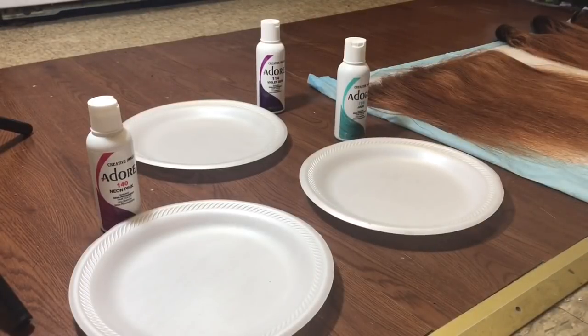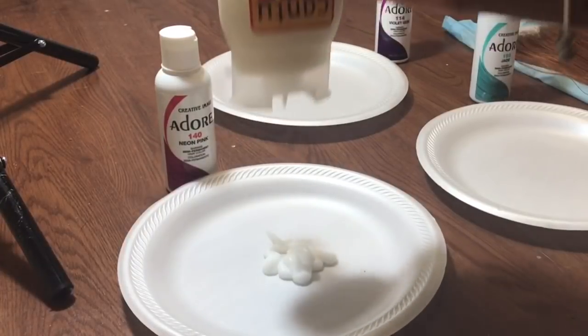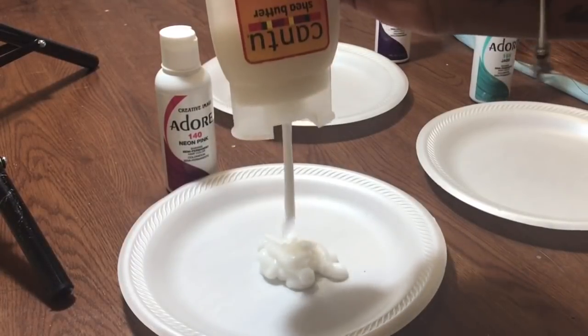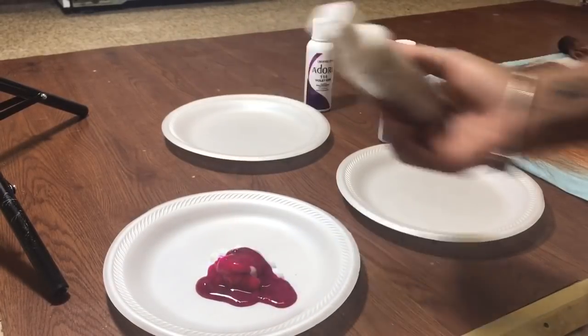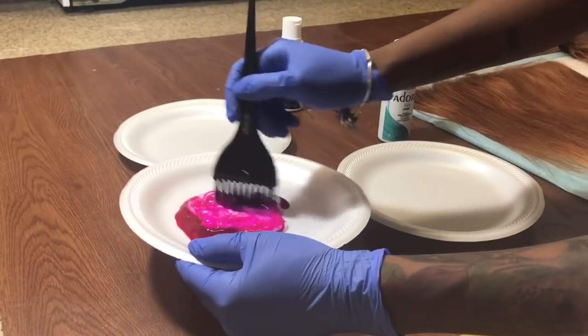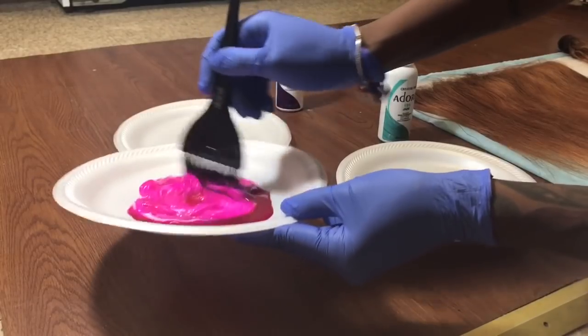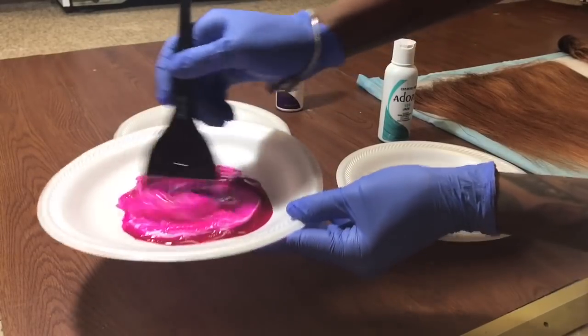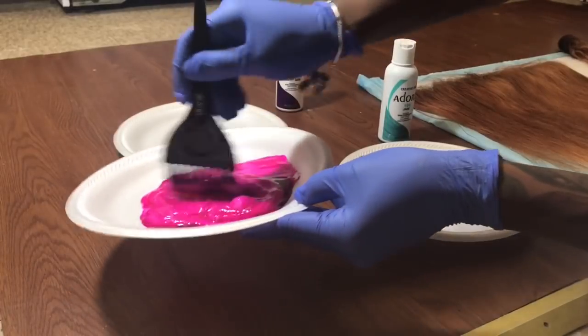For the dyeing process I would advise using paper plates because they're disposable and it's easier. I'm using some white conditioner — this helps lighten the color. Now I'm mixing it together with this beautiful neon pink — it is so gorgeous. I'm going to apply some more conditioner to really lighten it up a little bit.